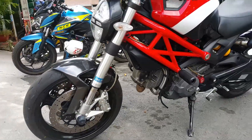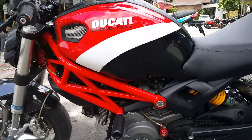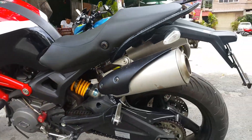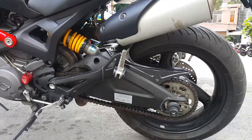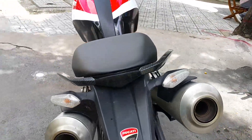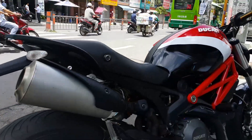Lugati Motor 795 — one of the first motors in Vietnam. We'll be right back.